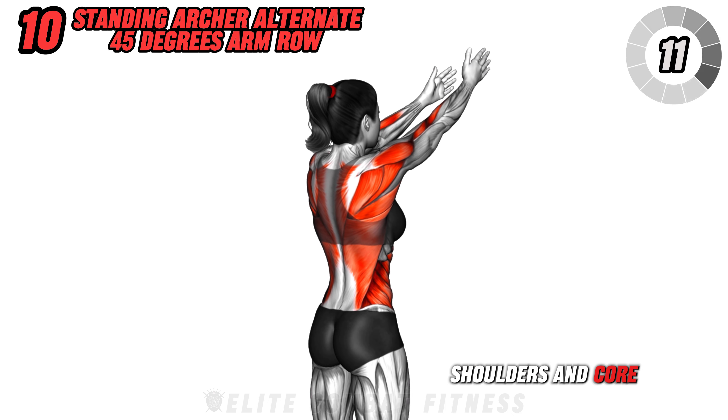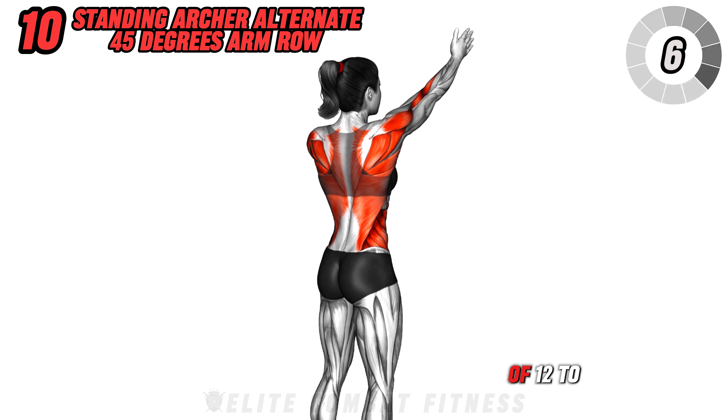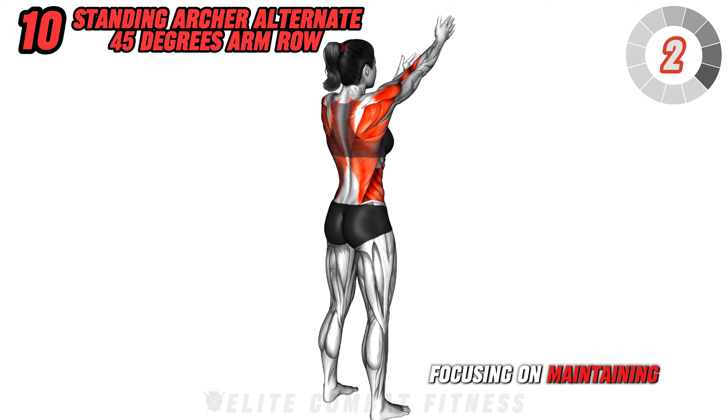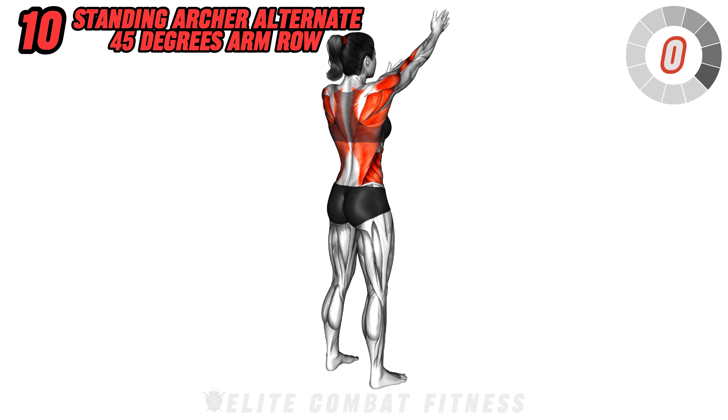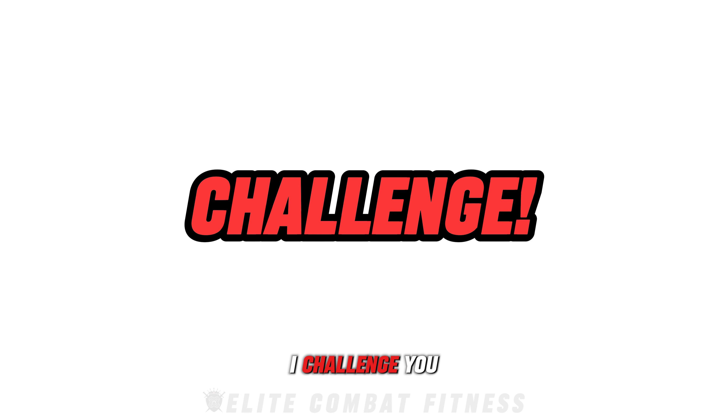Engage your core and pull the right dumbbell towards your ribcage, rotating your torso slightly and squeezing your back muscles at the top of the movement. Extend your arm back to the starting position and repeat with the left arm. Continue alternating sides in a controlled motion. This exercise targets your back, shoulders, and core, enhancing upper body strength and coordination. Perform three sets of 12 to 15 reps on each side, focusing on maintaining a controlled motion.